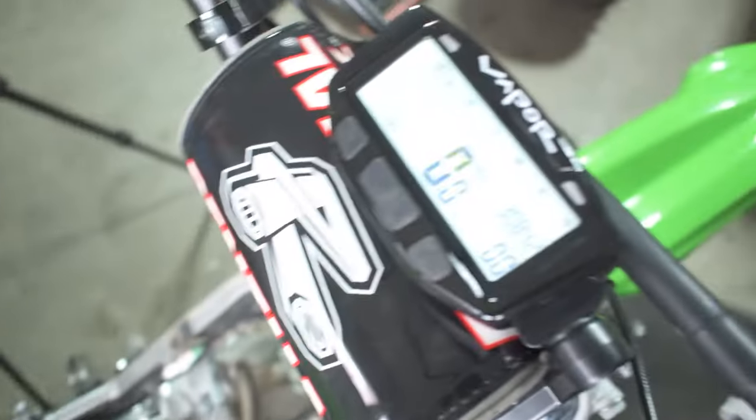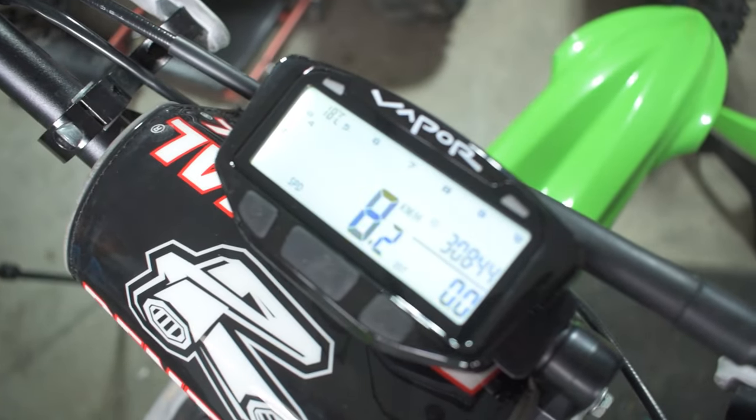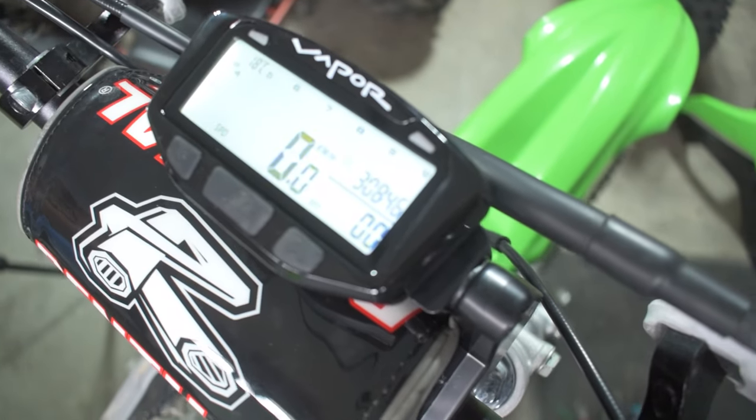We've got the sensor line ran up and all plugged in. Let's go ahead and give the tire a spin — would you look at that, she's reading km/h, boys! Hell yeah! So now we've got a working speedo. I'm going to go ahead, slap everything together, tighten it up, button it up, zip tie everything so it's all tucked away, stick the gas tank and all the plastics back on, and let's go for a little rip down the street and see if it works.